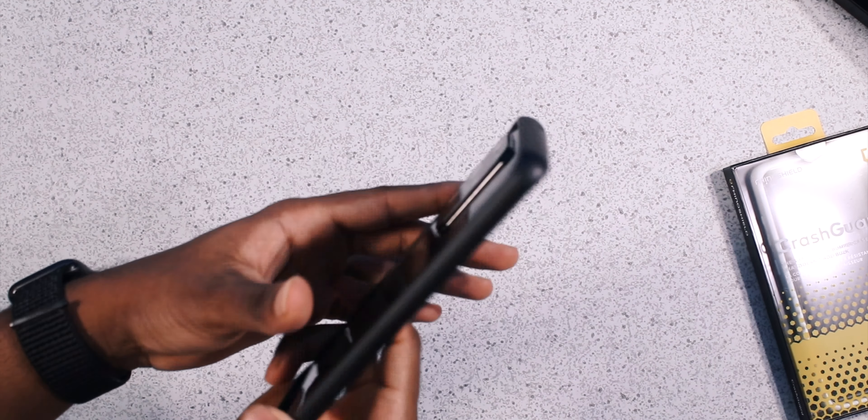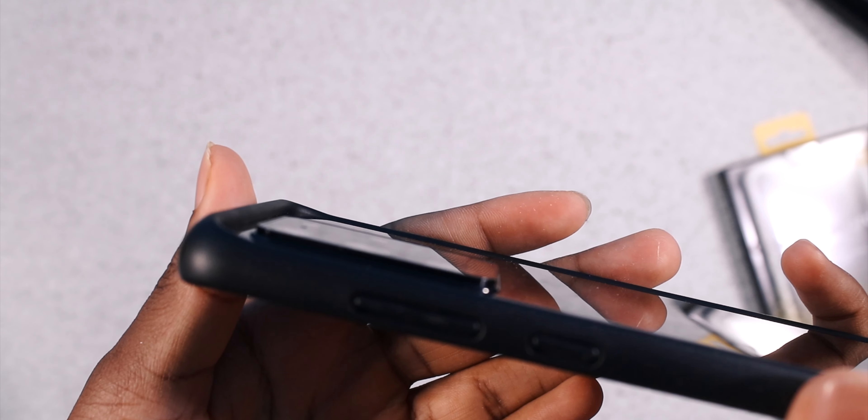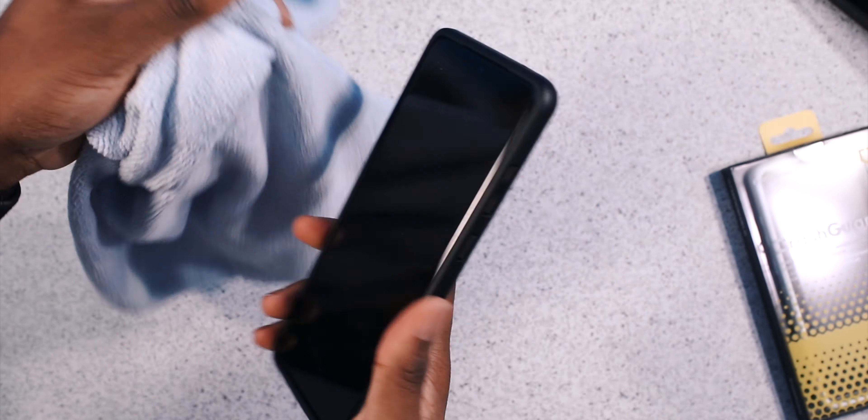You have that lip protection present, so when you drop it face-down, the lip of the bumper case is going to protect the screen. Same thing with the back. Now the camera module is still sticking out a little bit on the S20 Ultra, so you might still be vulnerable with the camera lens. In terms of the glass on the back, you're protected. The camera module is just humongous. I recommend cleaning off the back of your phone for maximum effect.